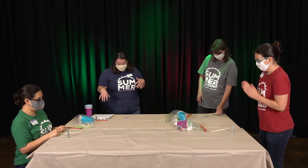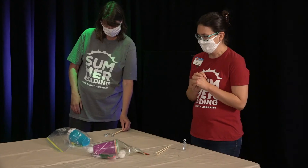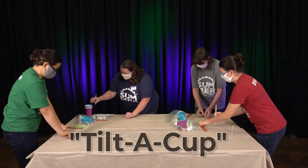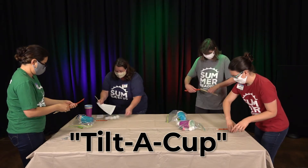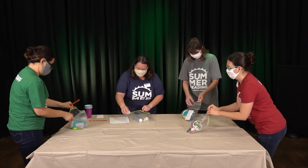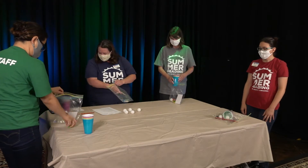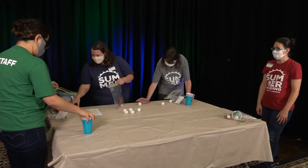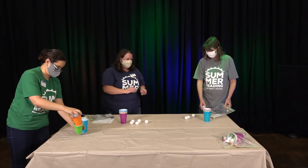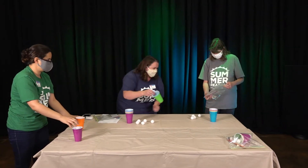And Diana gets to pick the next game. Do you want to play Tilt-A-Cup, Build It Up and Bring It Down, or Row Bounce? Let's do Tilt-A-Cup. We're just going to have two people play at a time because it can get kind of crazy, and that way the other two of us can help pick up ping-pong balls. You need five cups.